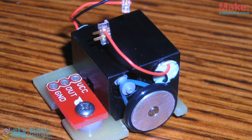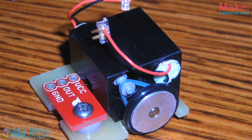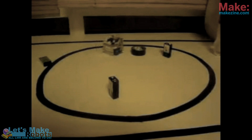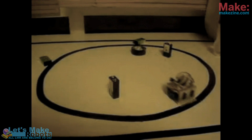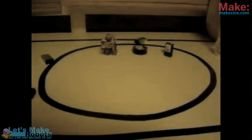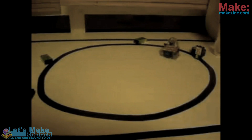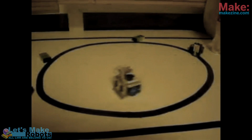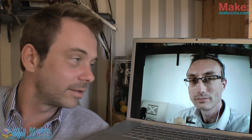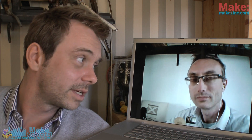Making a sumo robot can be a very good project even if you're not that experienced in building robots. All you need is a robot that can sense what is underneath it and see what is in front of it. Then you can program it to drive around and push the other one off the table.